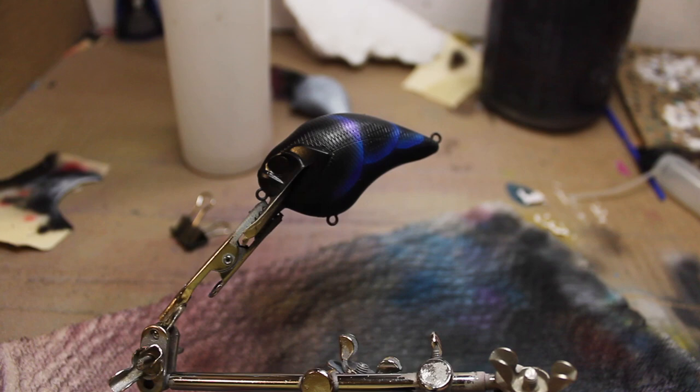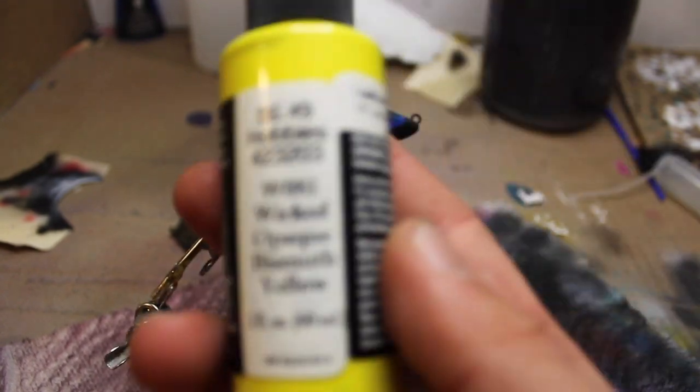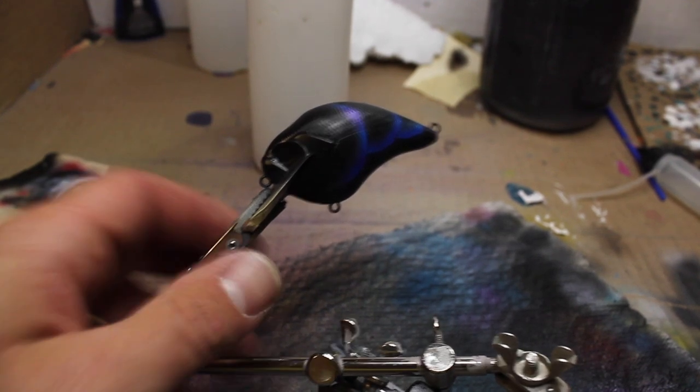Clean out the brush and I'll show you the next color. Next up is Wicked Opaque Bismuth Yellow. I'm going to go really light with this over — or under the belly, over the belly, whatever. You can spray it straight on that black if you want to.